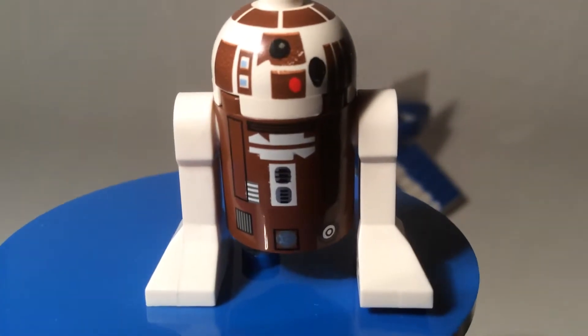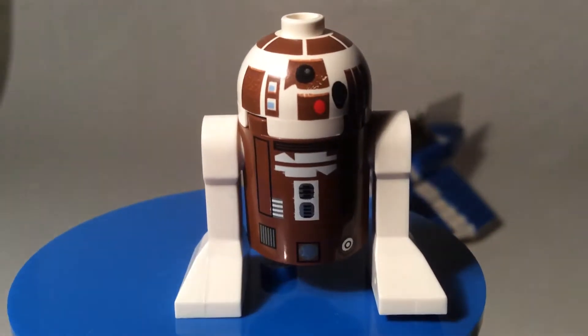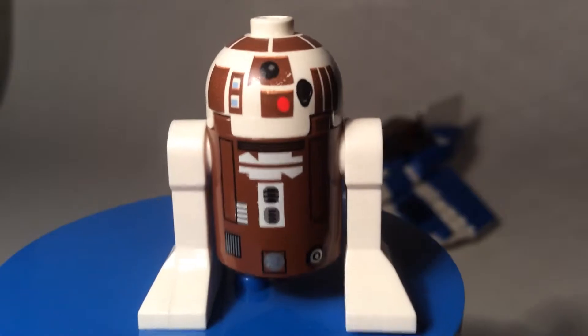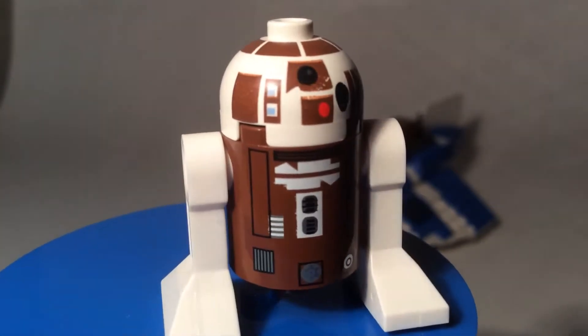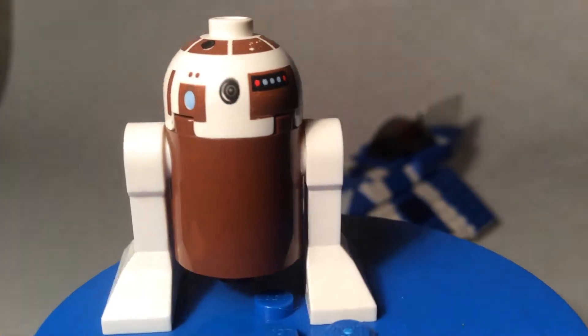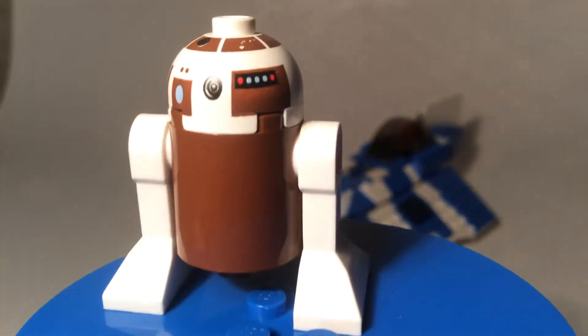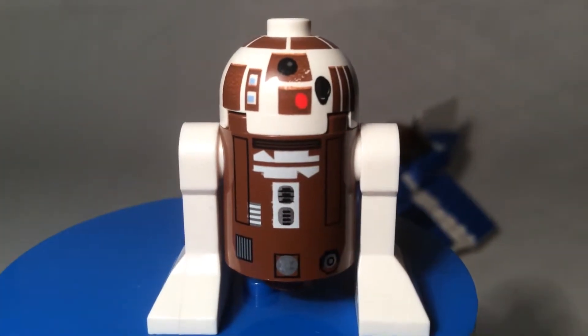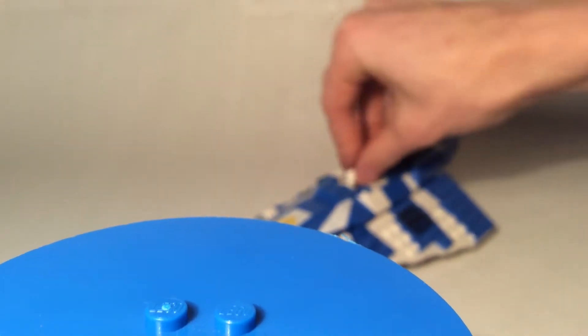We'll start with the characters — let's begin with R7D4. The thing I like about all these Clone Wars astromech droids is that they're all different, which gives them their own personality almost. Basically it's R2D2's character but with a different color scheme — being R7D4, he is Plo Koon's trusty astromech droid. Great detailing on the dome; you can see all the lights and whatnot. He's exclusive to this set, so you can only get him here.